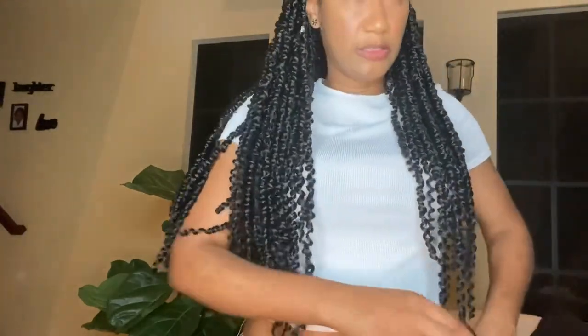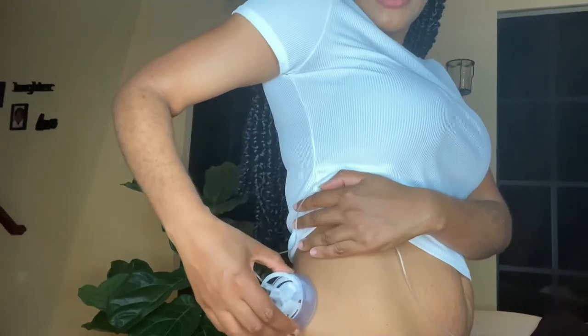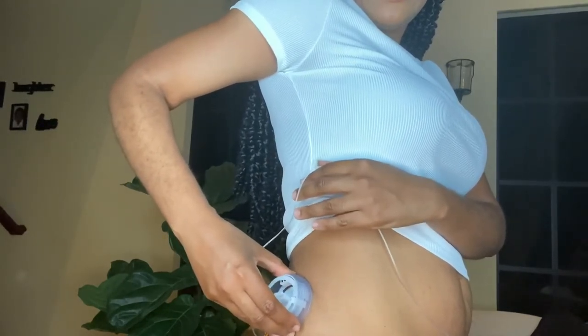I already cleaned my side with alcohol. I usually wear my infusion set at the side of my hip — it works for me there. When I was going through training, my educator said save your stomach for when you get older — try other places first. So that's what I did, and I rotate it from side to side every three days to be careful of scar tissue. I put it here, push it in, release, and then it's in just like that.